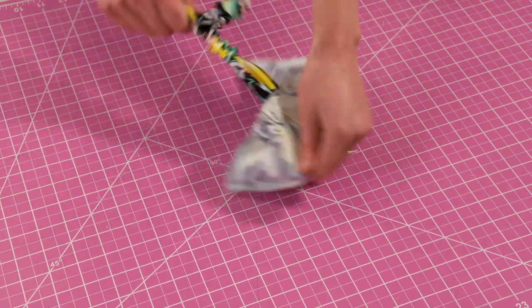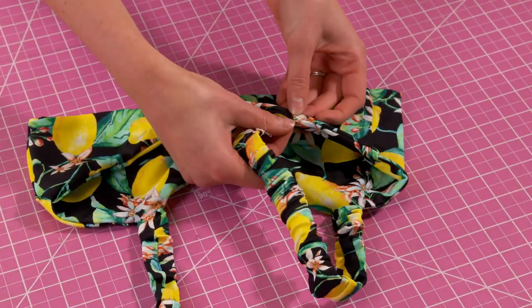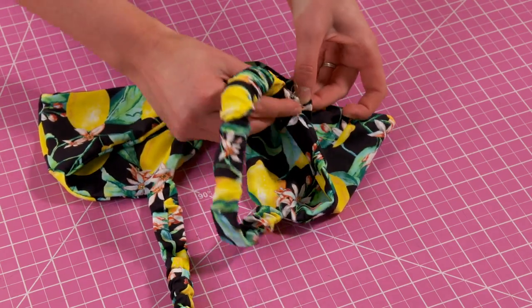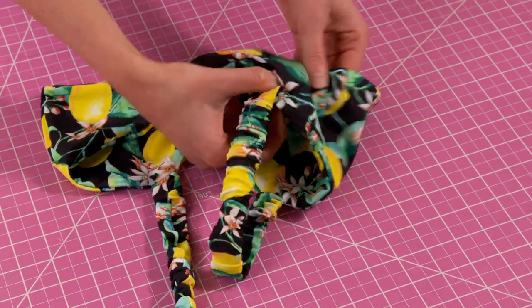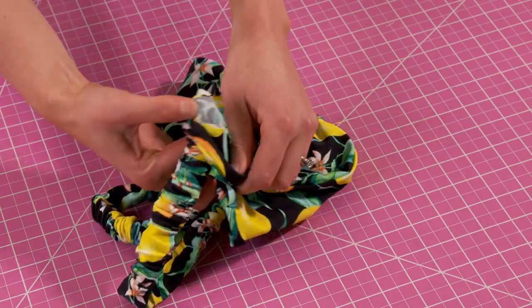Through the hole we left where the tag goes take the entire top to the right side, straighten it out, and then insert your straps into each strap opening. Once you like the placement of the straps reach back into the hole and sew down each strap from the inside.